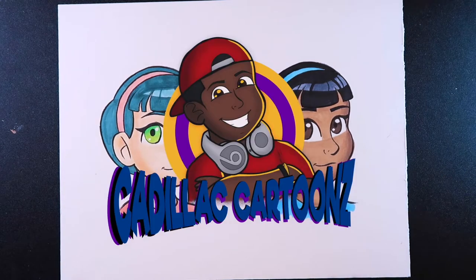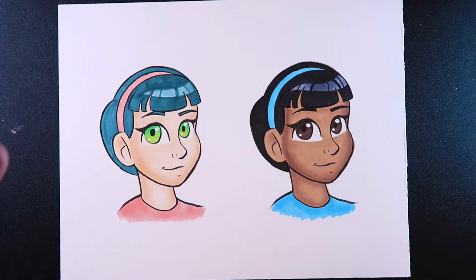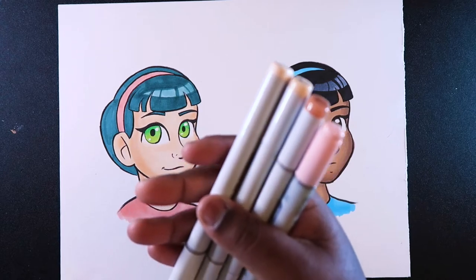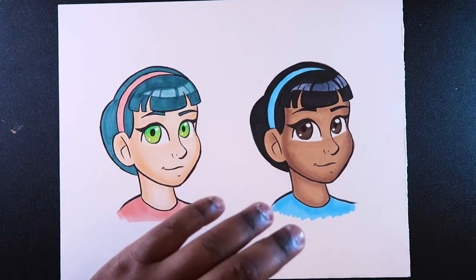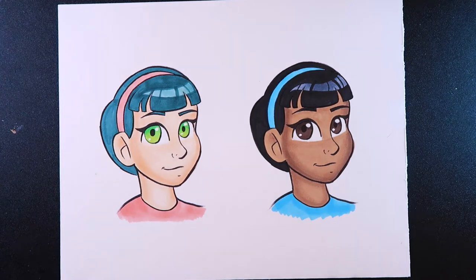Welcome back to Cadillac Cartoons. Today I'm going to show you how to color cheeks with Copic markers. I'm going to show you how to do it with light skin and dark skin. For this tutorial, you're going to need four colors of each.